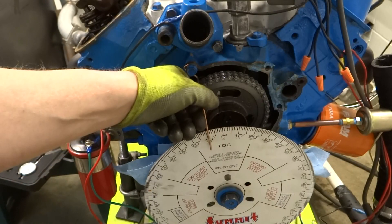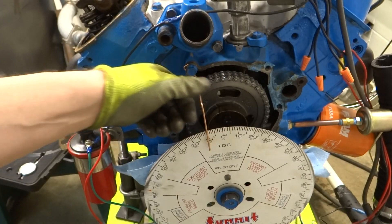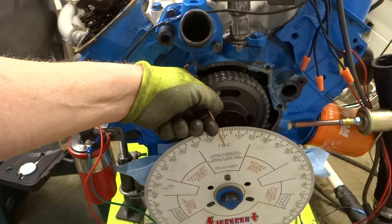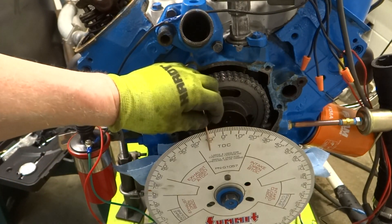Here's the pointer I made — just using some TIG welding rod. If you don't have that, a coat hanger wire would probably work. I've got it fastened back there and we can bend it and turn it to get it adjusted where we need to once we know where top dead center is.